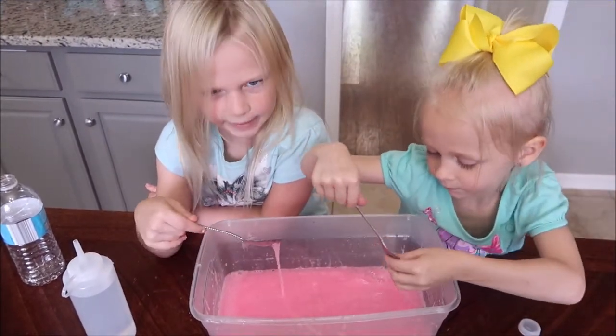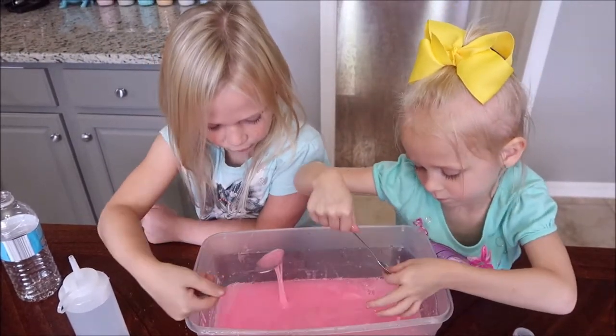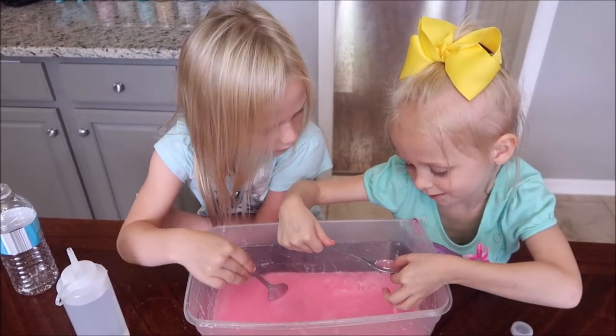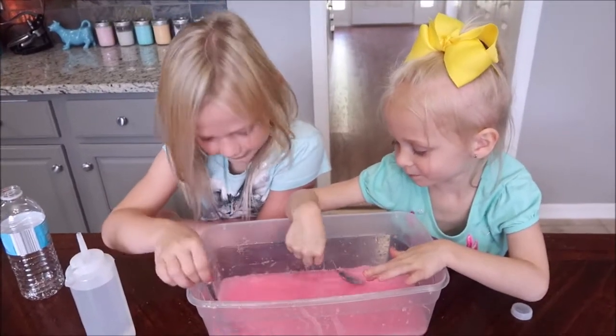Have you ever seen the instant slime packets? It's like where it turns into slime immediately. It kind of looks like that — it reminds me of that. I've seen YouTube videos. We're touching it — we're not ready. Add some more.